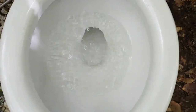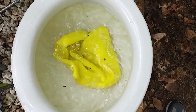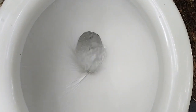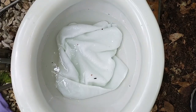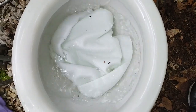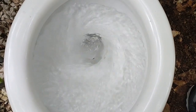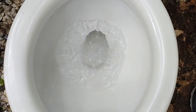It went down with no problem. Here's the yellow microfiber cloth. Here's the white microfiber cloth — the largest of the three. It actually went down on the first try.